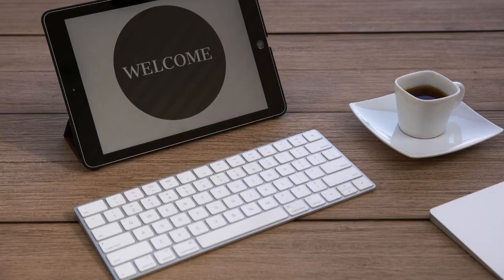Laptops are like God's gift to the world. Well, actually iPads with a little keyboard that you can put with them are really good too.